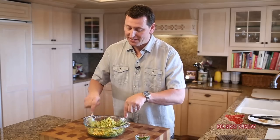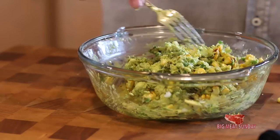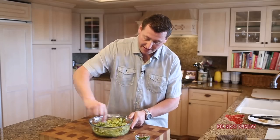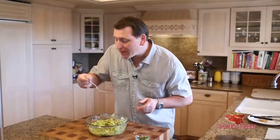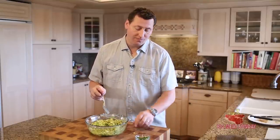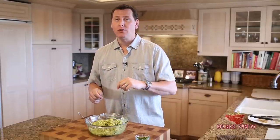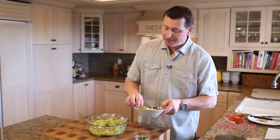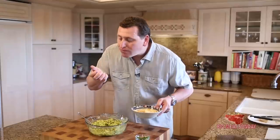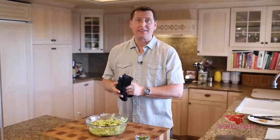Oh, I wish you guys could smell this. If smell-o-vision ever comes to be, I will definitely get that YouTube channel going. This smells and looks great. Let's get a taste. Oh man. Jeff, thanks for this idea, because it's killer. Jeff over at Elote Cafe in Sedona, Arizona gave me the inspiration to do this. It's freaking amazing. You got to try this — it's super easy, and you're going to love it.